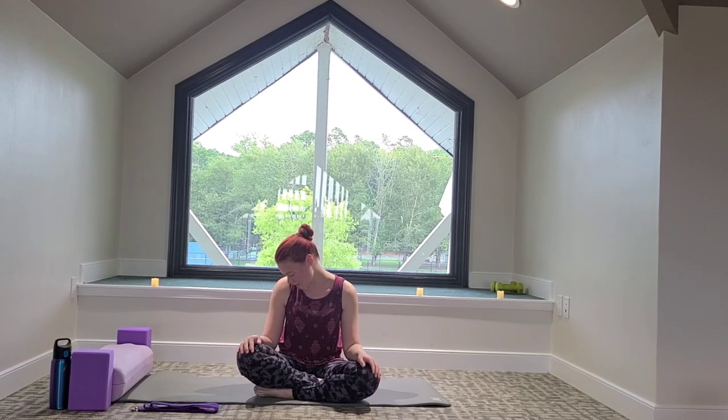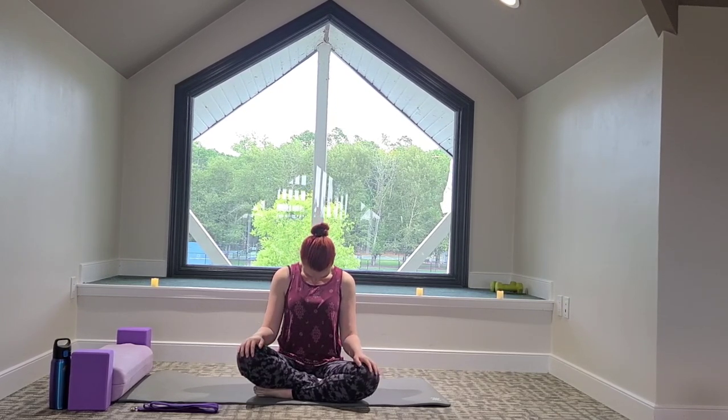We're going to look down towards the left side now, giving the right side of the neck a big stretch. Just take a moment to focus on your breath, keeping the spine long. And then we'll come back to center — looking down to center, and then slowly looking forward.